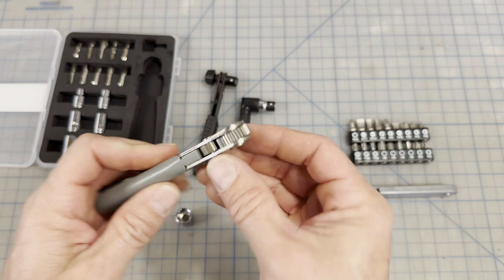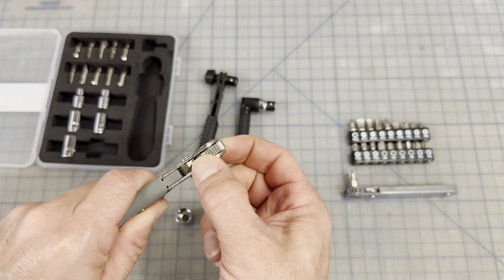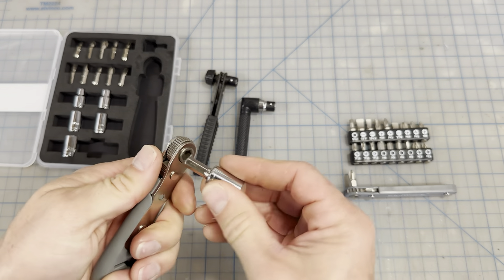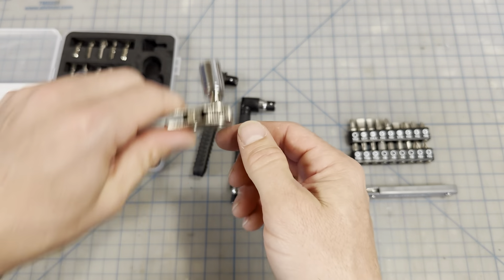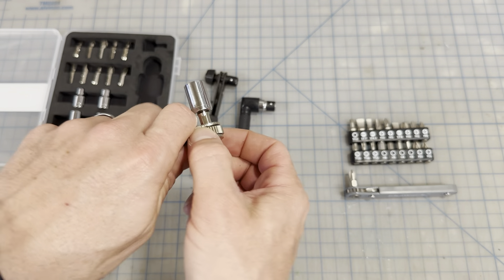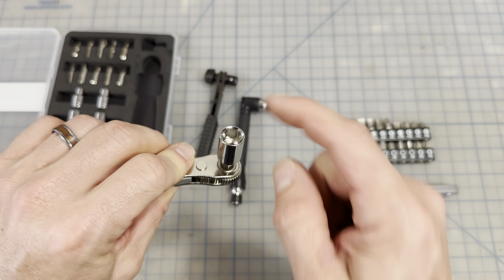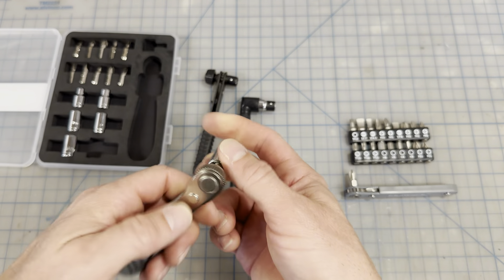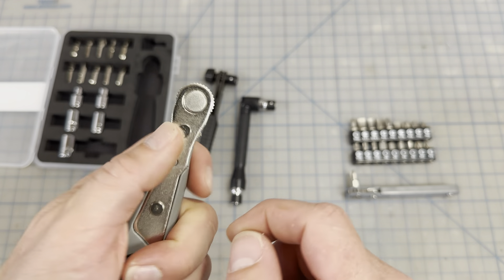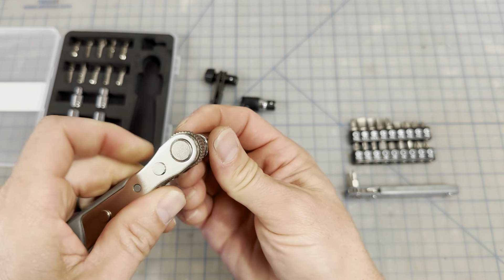This one also has an extended kind of grip on the ratcheting part where you can turn it, which is nice. If I need to pre-thread something — put a nut on there before it's tight — in a tight space I can just turn this to loosen or tighten and get it on there before using the ratchet. They also have a grip switch which is just a right and left direction, very simple to go from loosen to tighten.